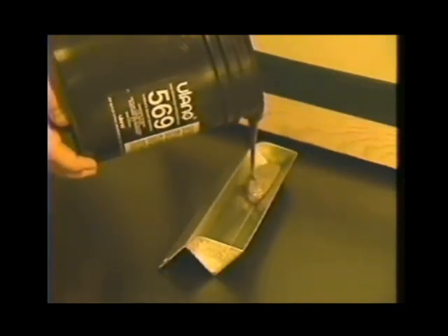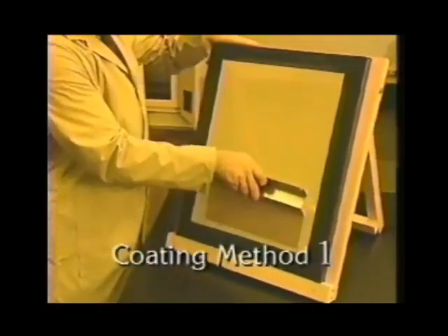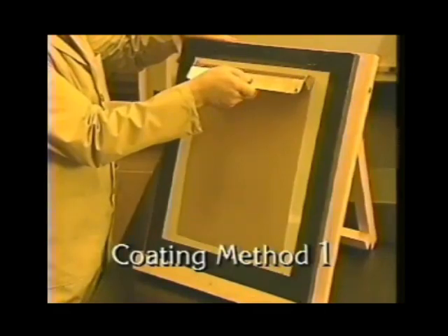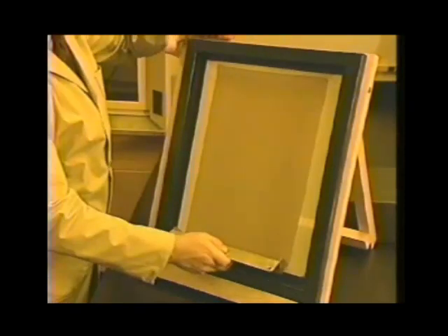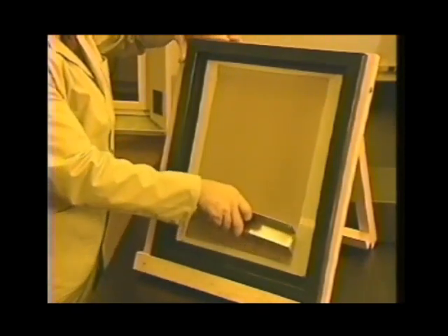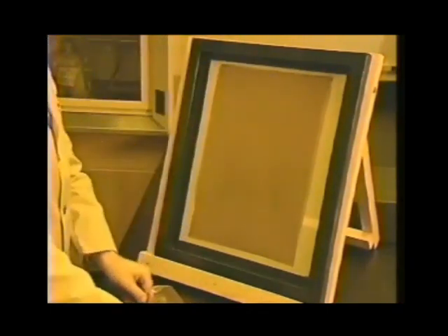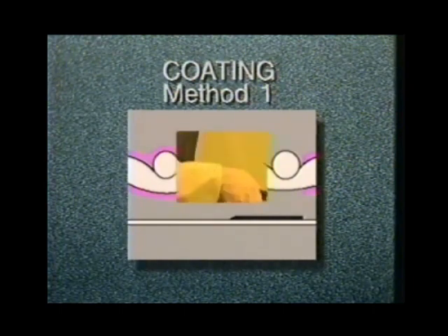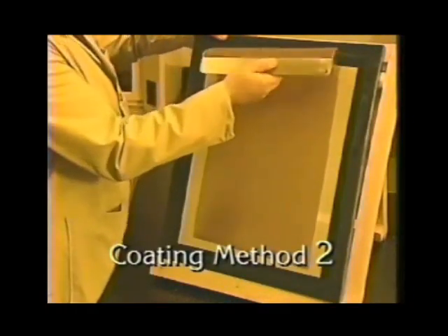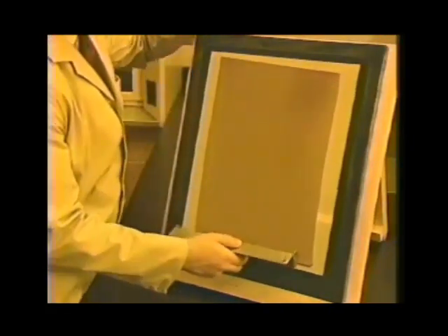In Method 1, one coat of emulsion is applied to the printing side, taking care to prevent excess emulsion at both ends of the stroke, then one coat on the squeegee side, which pushes the emulsion back out to the printing side where it should be. This is the simplest, quickest coating method, but it permits only the poorest definition because the emulsion doesn't really stand away from the fabric — the weave of the fabric is evident in the stencil and ultimately in the print.